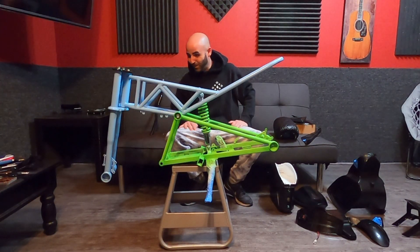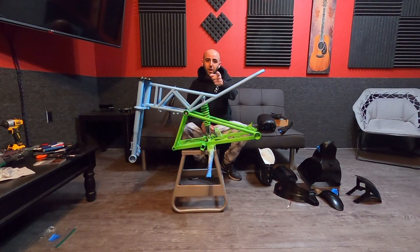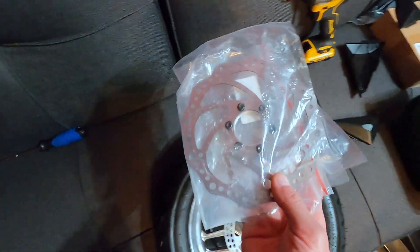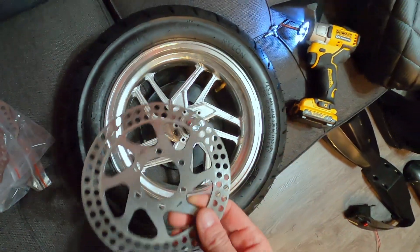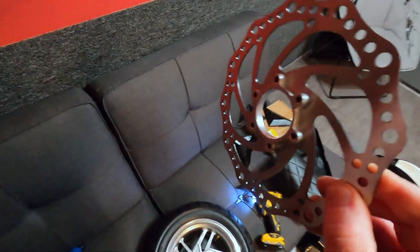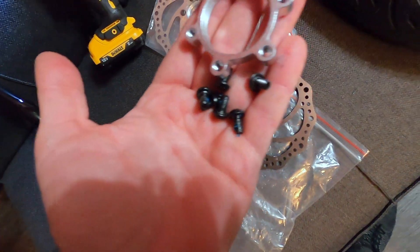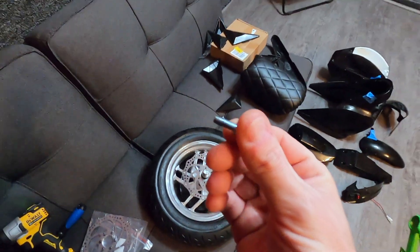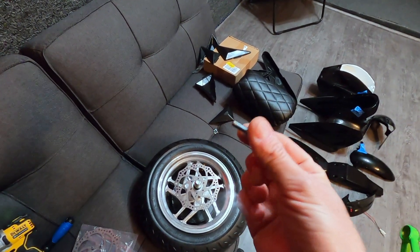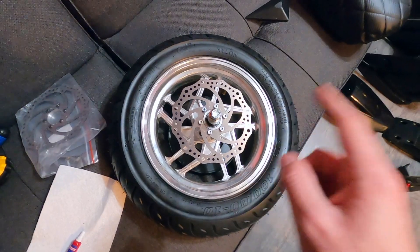It's looking nice so far. Now we got to do the wheels. We got our new rotors, we just gotta take away this old rotor. These new rotors come with a spacer that we have to remove — we're not going to be using it. For these screws I'm going to put some blue Loctite before I put them back in, just make sure to do that. Now I gotta do the other wheel and we'll throw them on.